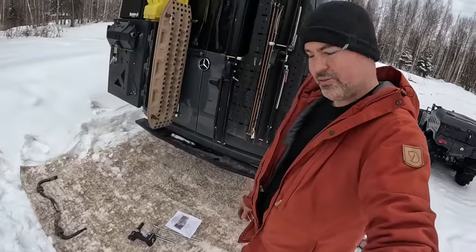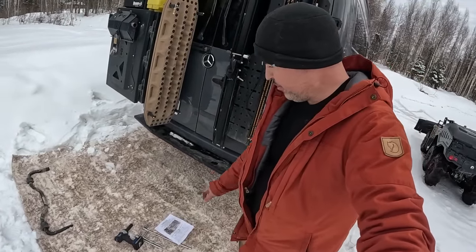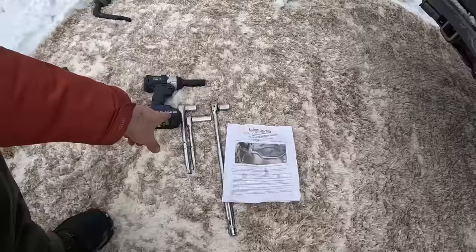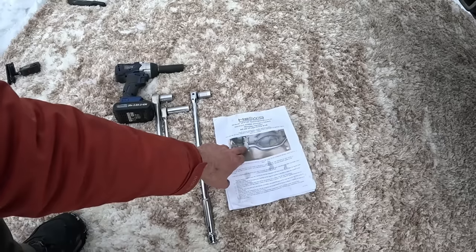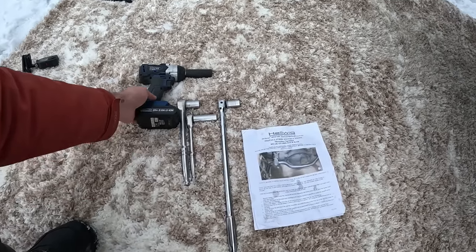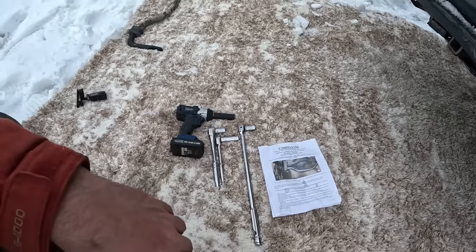We are done with installing the Helwig anti-sway bar. I wanted to give you a summary of the basic tools needed: 18-millimeter wrenches, sockets of different sizes with ratchets, a breaker bar with an 18-millimeter socket to get these bolts out — they were quite tough — and then this electric impact wrench really helped speed things along. But that's it. That's all we needed.